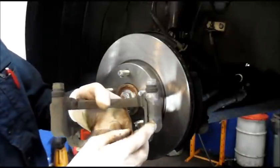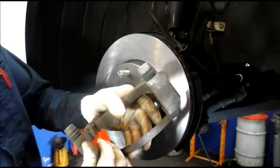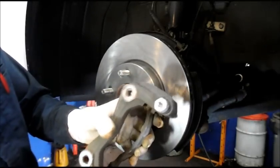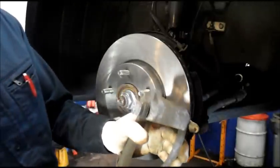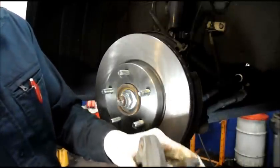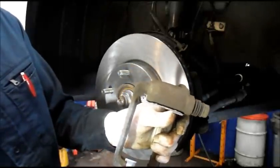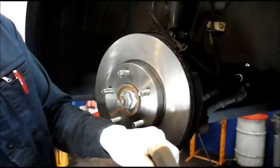Whenever you do a brake job, you want to change this hardware on here — just pull it off like that, same thing on the bottom. Make sure you don't have a lot of rust inside the bracket, which in this case it's nice and clean. All we're going to do is put our new hardware kit on — it just pushes right over the top like that. Make sure it's pushed in where it belongs. Same thing on this side — take it, put it over the top like this, push it in place, and make sure your clips are in there to hold it.